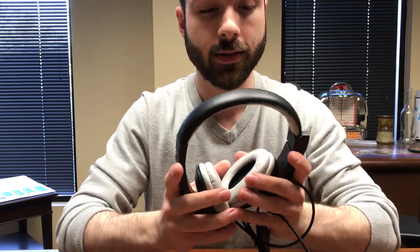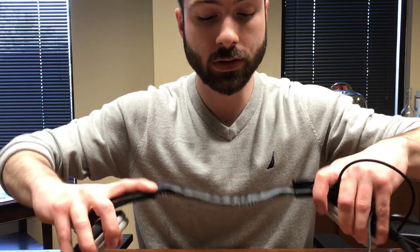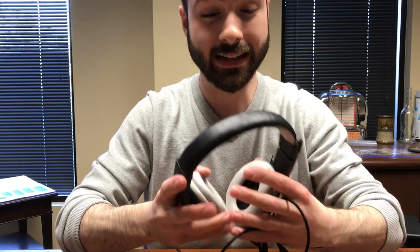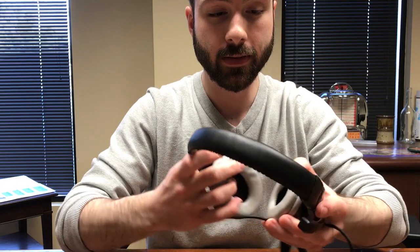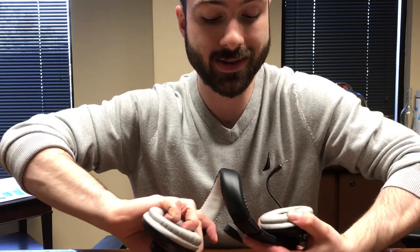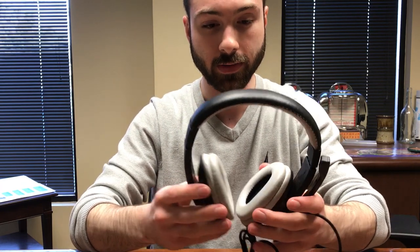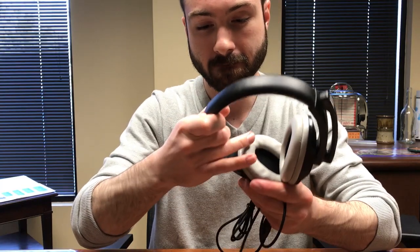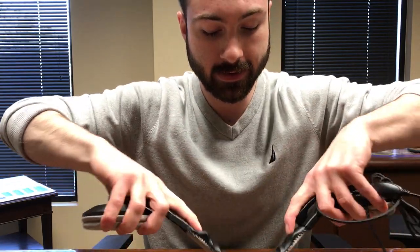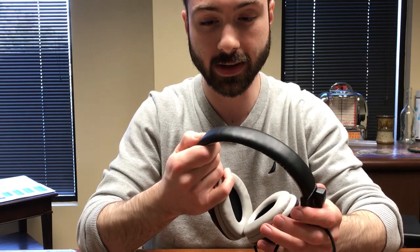Now we're going to take a look at the competing headset. Let's do the bend. It's definitely not moving the way you want it to, and it kind of took on a weird shape there too. It immediately sounds and feels like it's going to give.